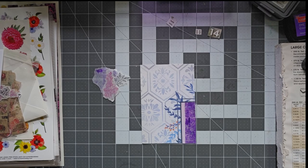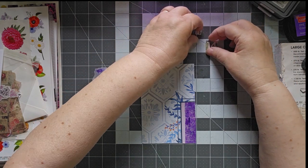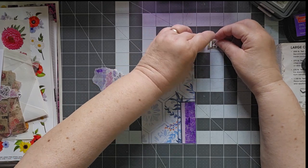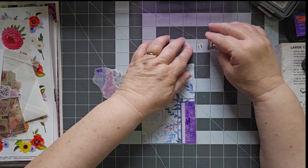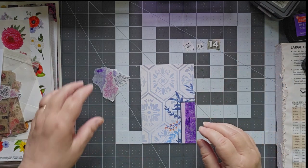Hello, this is Cindy and welcome to day 14 of the Jelly Postcard Play Challenge. I am two weeks into this and I'm having a good time. I have my 14s out — these are all cut from different magazines that I have found.